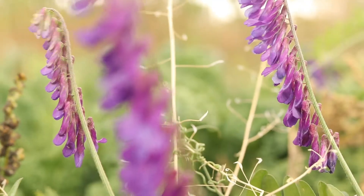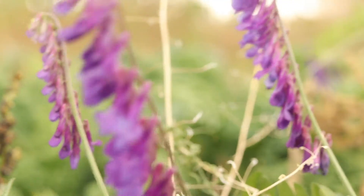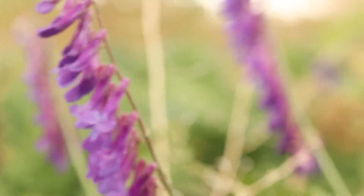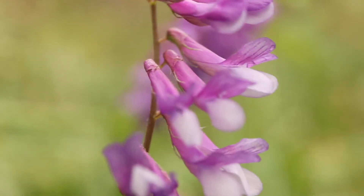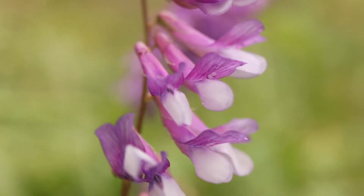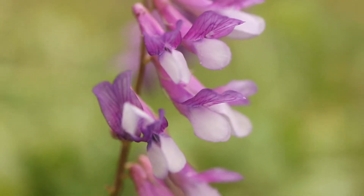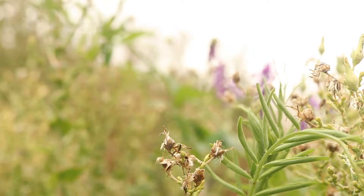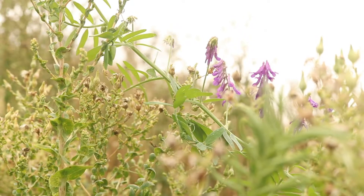The plants bear neatly arranged, single-sided spikes of flowers which are white, reddish, or purple in color and have a distinct tubular shape composed of highly modified petals. They will produce seeds three-quarters to one inch long which will dry and shatter to disperse their seeds.